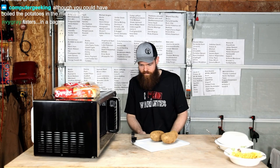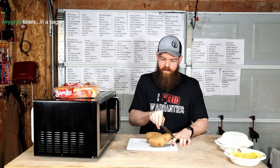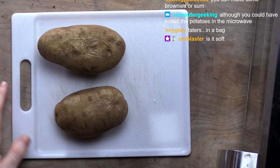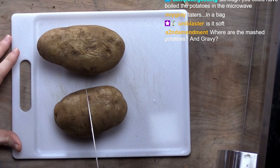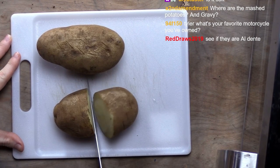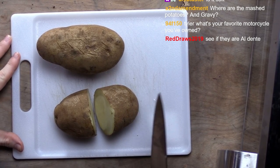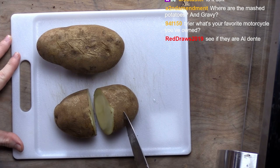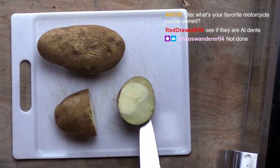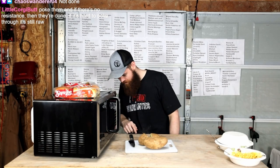Now, how do I know if they're done? I guess I could cut them in half. That sound didn't sound very done to me. Looks like that is uncooked. Yeah, I think these are going back in the microwave.